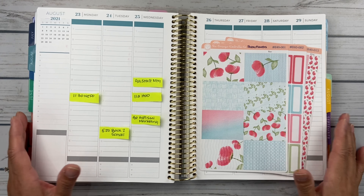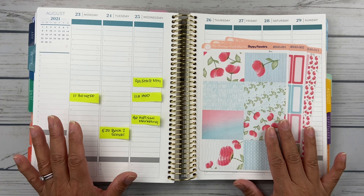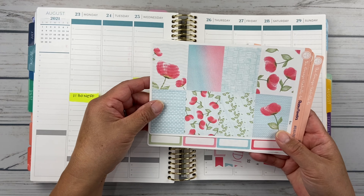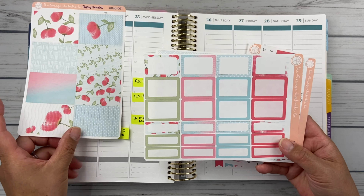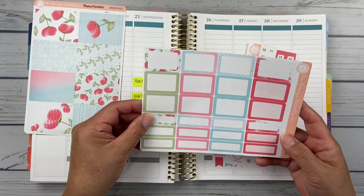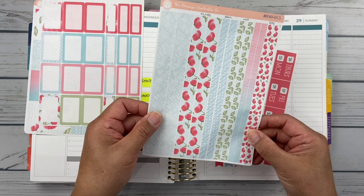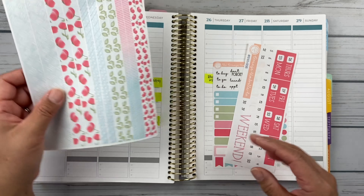This week we are planning with an Orange Umbrella Co. kit called Poppy Flowers. I have the full boxes here — aren't those pretty? I thought this was a great kit to use for that last week of summer, the last week of August. I've got boxes here and the washi here. I love this ombre effect one — it's so cute and sweet.